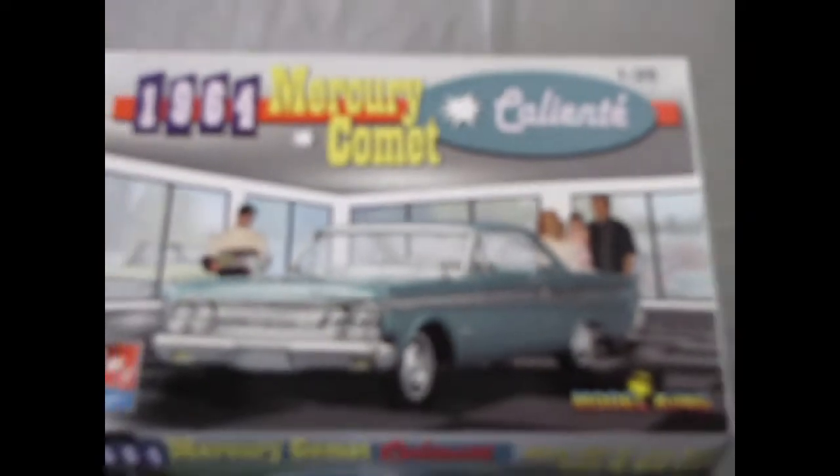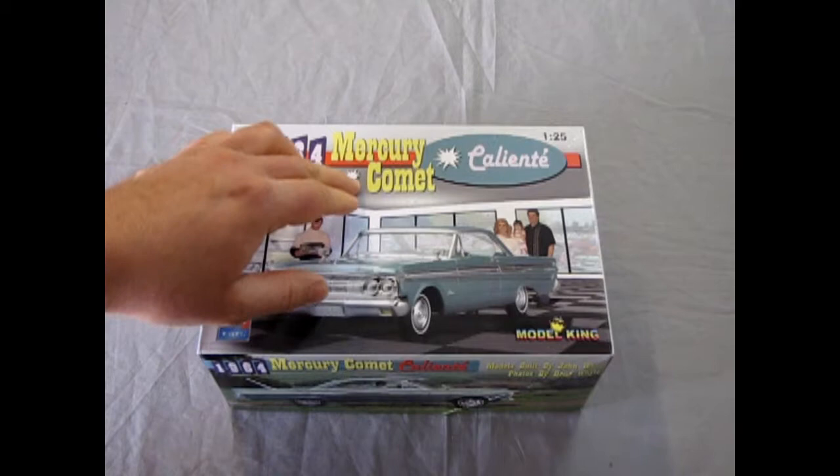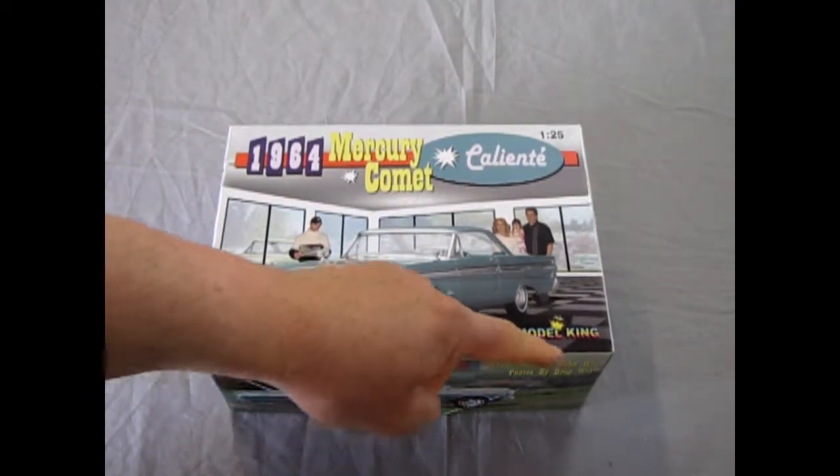And now let's go down where the rubber hits the road and open up the lid on this great little car. It is time to go down to the Mercury dealership and check out this cool car in their showroom. This is the AMT Ertl 1964 Mercury Comet Caliente Edition, brought to you by Model King.